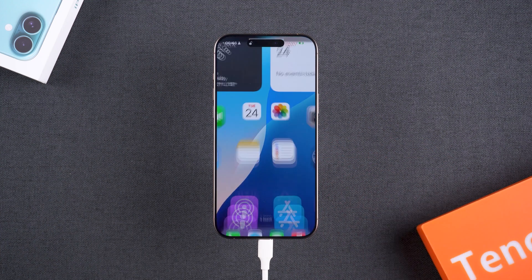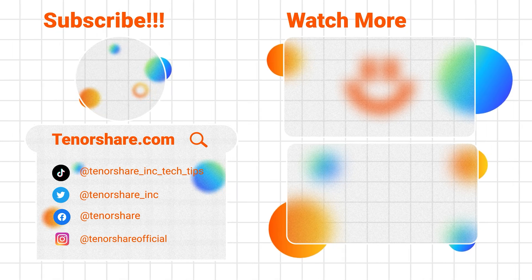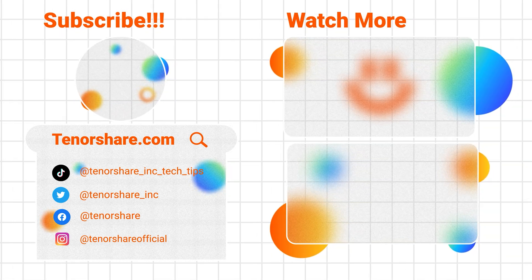That's all about the iPhone 16 screen issue. If this video helped you, make sure to hit that subscribe button for more useful iPhone tips and fixes. Thank you for watching, and I'll see you in the next video.